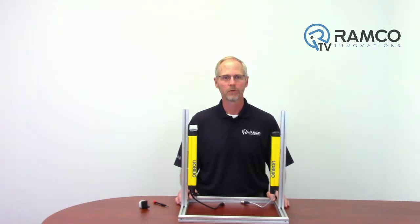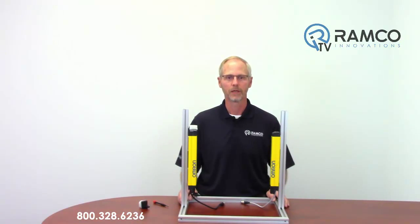Bluetooth connectivity will prove to be a convenient and efficient tool in configuring your F3SG RA light curtains. Please contact us if you have any questions regarding the implementation of this accessory. Thanks for watching and keep it safe.